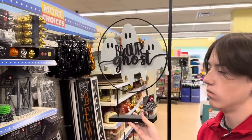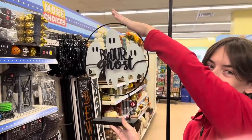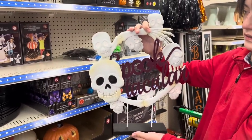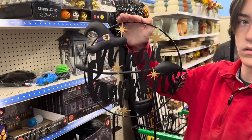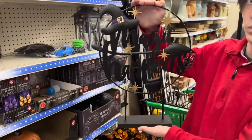My assistant has got these out for us. 'Be Our Ghost' for $5 — look how big that is, tabletop decor. That one is 'Spooktacular' with all the skeletons and skulls on it. And then this one says 'Magic Happens' with the witch's hat, the broom, and the gold stars. How cute.